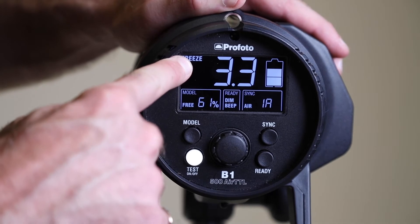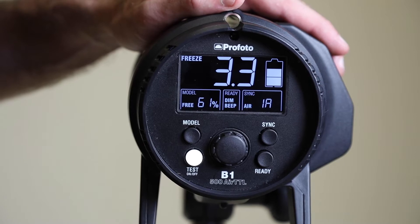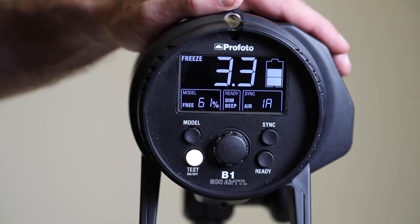That will bring up freeze mode. The flash is now going to be operating with extremely short flash duration bursts. This is really handy if you're photographing extremely fast moving subjects and you want to freeze that motion.